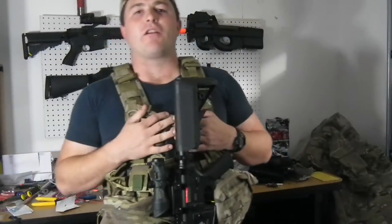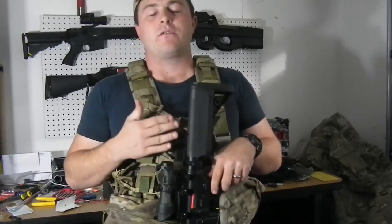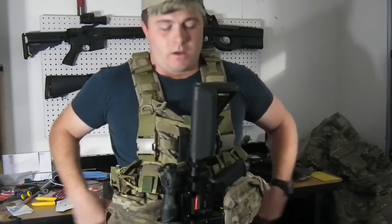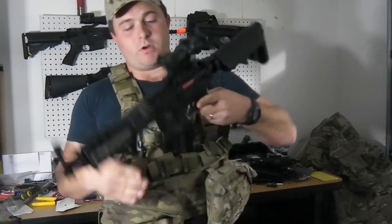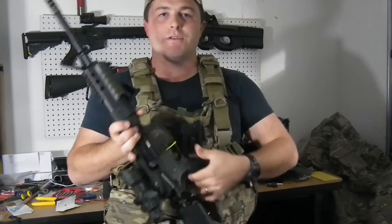Hey guys, this is TMC from Combined Arms Airsoft here to do a review today on the Tactical Universal Clip. It's a great little system. You don't have to put any slings or anything like that on, so you've got less entanglement, as you can see.